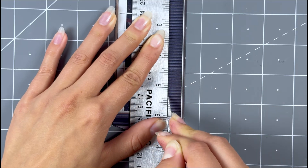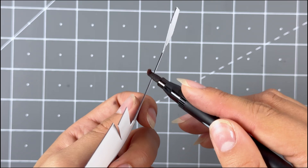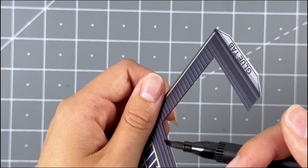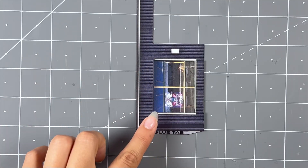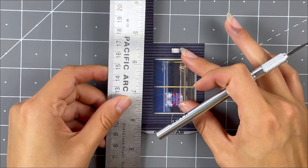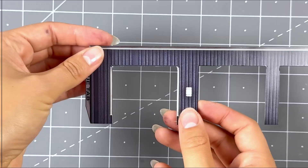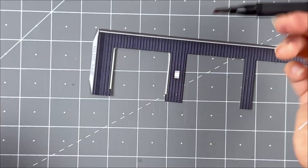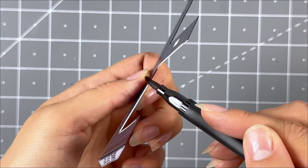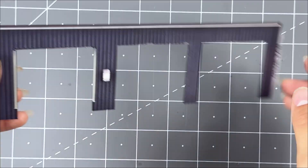Next, with a hobby knife and a ruler, cut the top of the garages off. Once the garage doors are nicely cut out, touch up the inside edges with a dark watercolor marker. After touching up, this is what it should look like after cutting the window and two garages out.